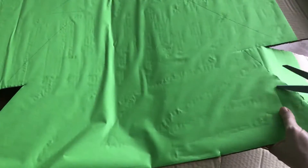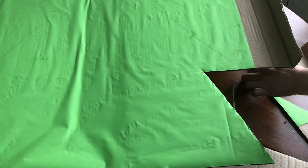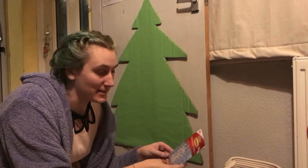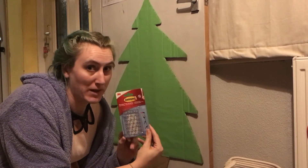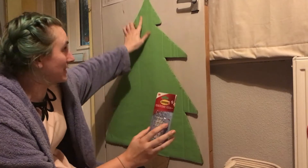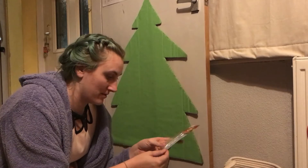Once I had cut this out, I stuck it to the door with some sellotape and duct tape. I've picked up some command hook things for decorations and lights, and I'm going to stick them all over the tree for the kids to hang all the decorations on.